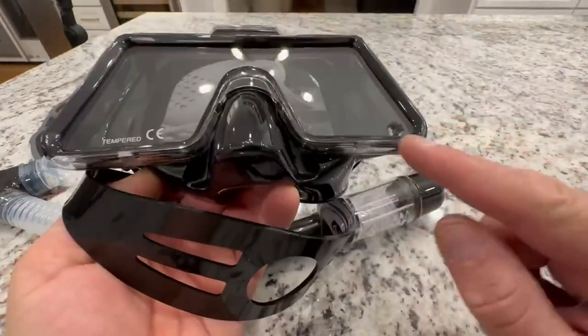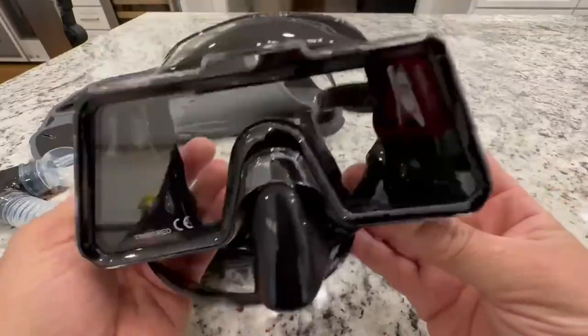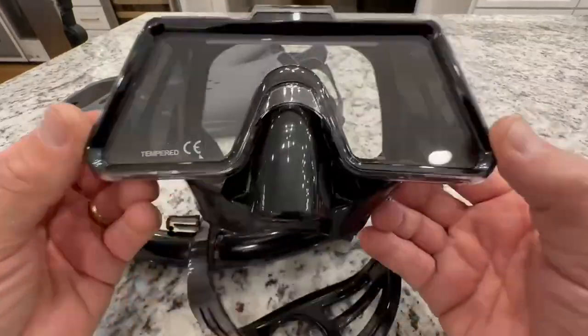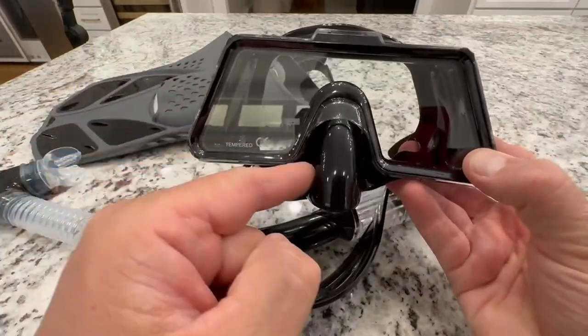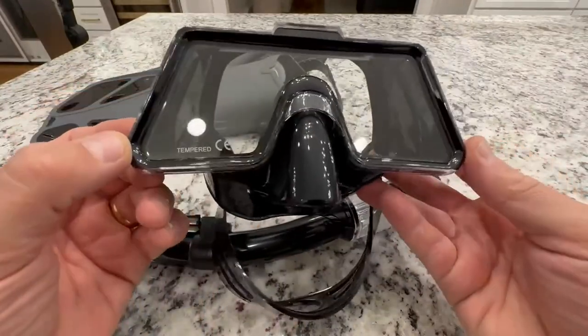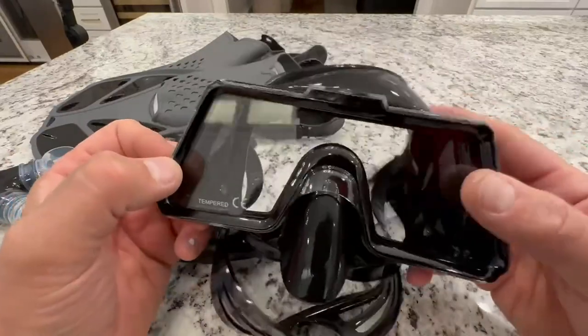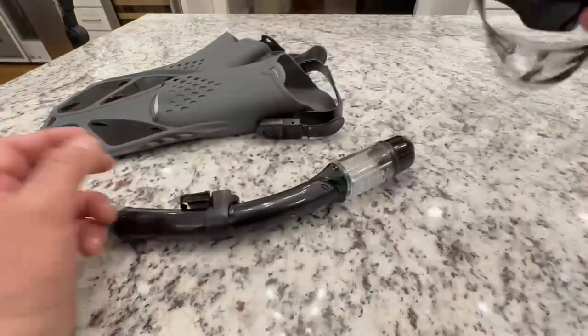What I really liked about this is the 180-degree view they advertise. Look how wide that is. It looks super cool, and it does give you a wider view than those goggles that kind of close in here and you always see that in your peripheral. It's almost like a tactical look — I can't wait to walk around with these on the beach.